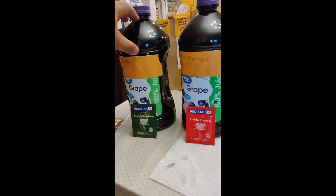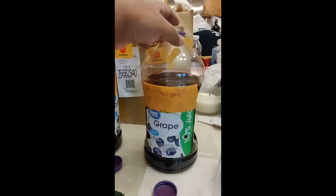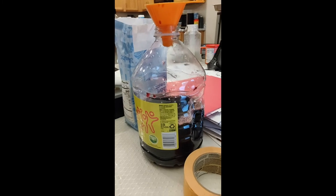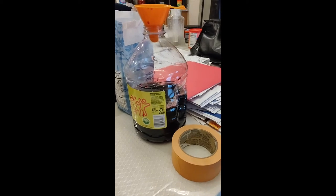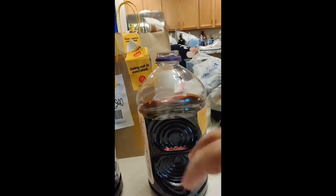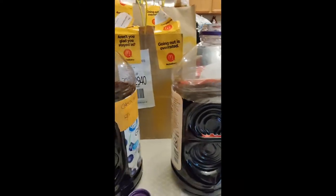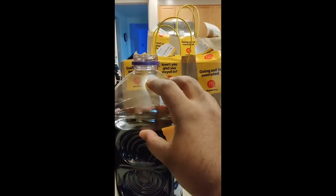I went ahead and poured some juice from the top of both bottles into another container I had — a water bottle from Walmart that cost about $1.30. I emptied it out and poured some of the grape juice from the top into this bottle. The reason we do that is once I add the sugar and yeast, I need to shake it up for about 40 seconds to a minute, and we want to leave space to make it easier to mix.